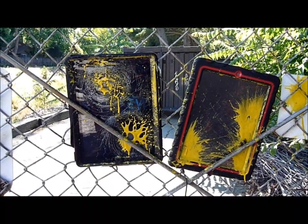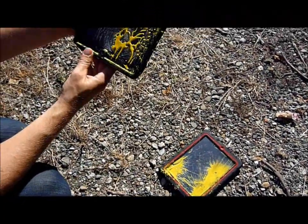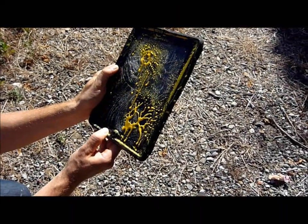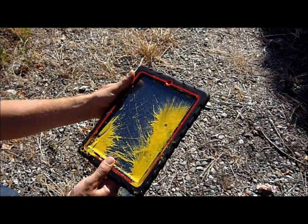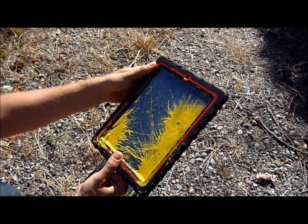What do we have here? Case is fine. What do we recommend? Gumdrop DropTech series case. Here we have the OtterBox Defender case after paintball shooting — looks like the screen is not looking too good from about 35 feet away. Here we have the Gumdrop Drop series case — seems like the screen protector is working.